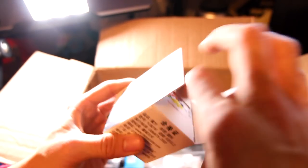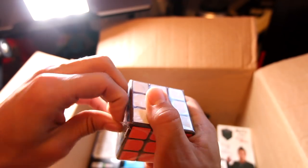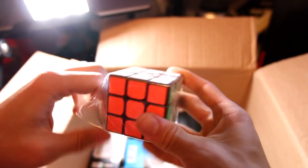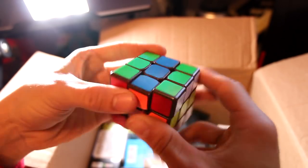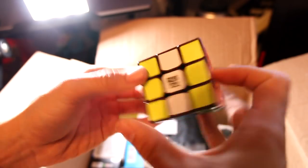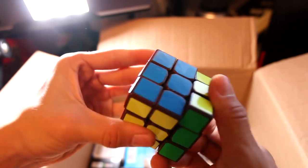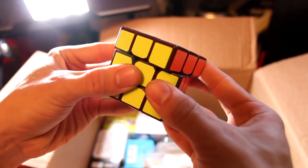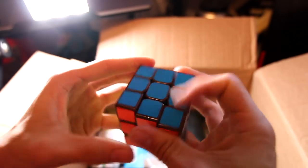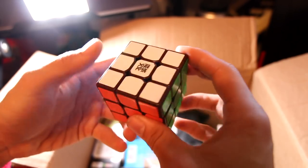Next up, we have a Moyu Tanglong in brown — or coffee, depending on where you buy it from. It's really neat how they have that dyed plastic. The brown color is really interesting and I think that would be a really fun solve. I only have one Tanglong right now and wanted to try some more. Corner cutting is just past 45 and reverse is just under line-to-line. It's well-lubed out of the box. Tensions are fairly good and it's really cool seeing the brown internals. All in all, a very neat cube — if you like the color, definitely pick this one up. It's a little older for a speed cube, but still really neat.